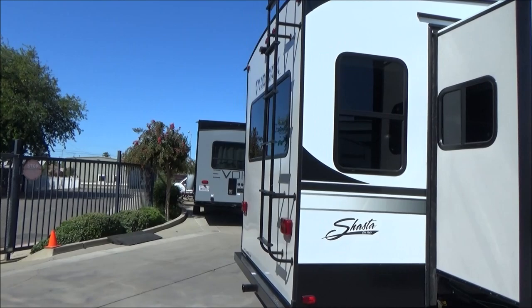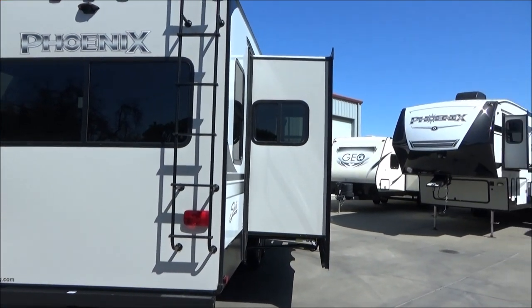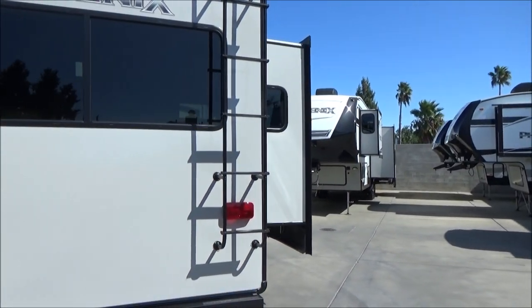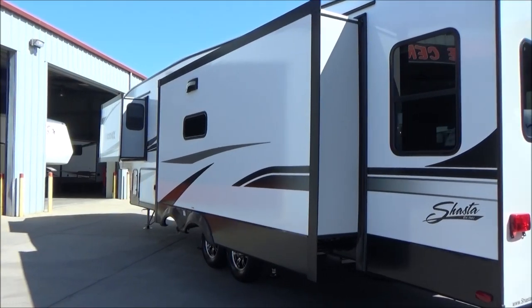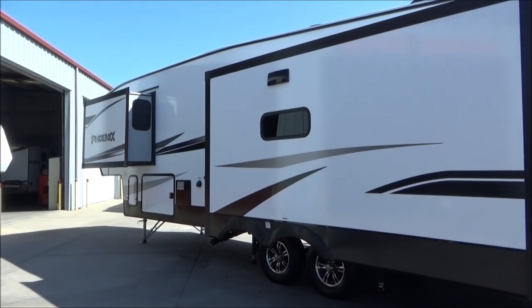We are a full-service facility — we take care of all of our clients' service and warranty needs. We also have on-site financing, parts, and supplies. All of our products and RVs are covered by the Warranty Forever Nationwide Lifetime Warranty at no cost to you ever. Come check it out, and thanks for watching — we'd really appreciate it. Take care.